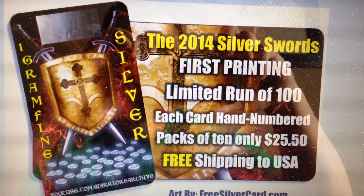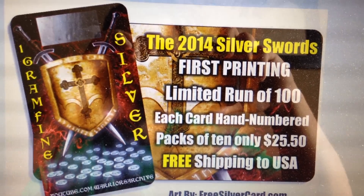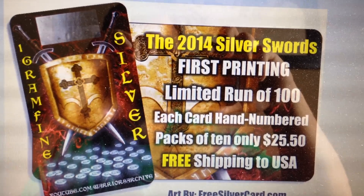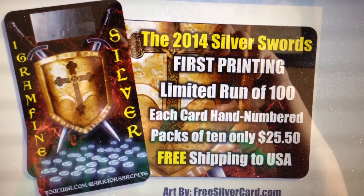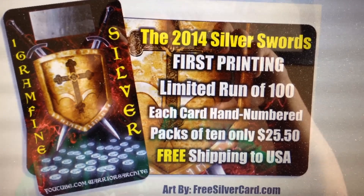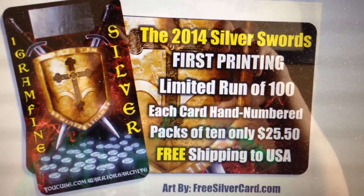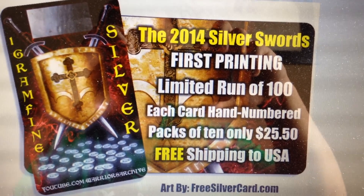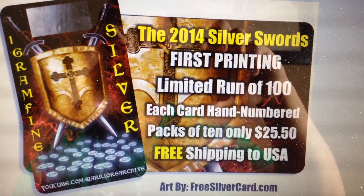I was going to donate all the proceeds directly to my local animal rescue — it's called Wild Heart Ranch. However, freesilvercard.com couldn't directly link my proceeds to a third party, so I am going to be donating the proceeds to Wild Heart Ranch myself.